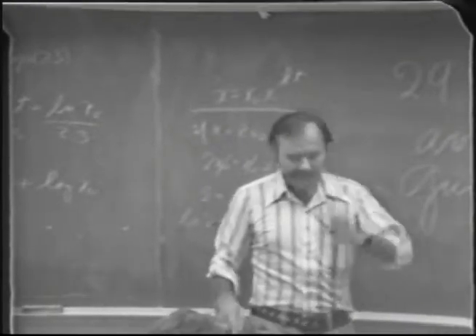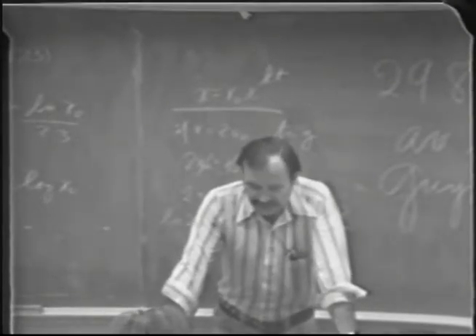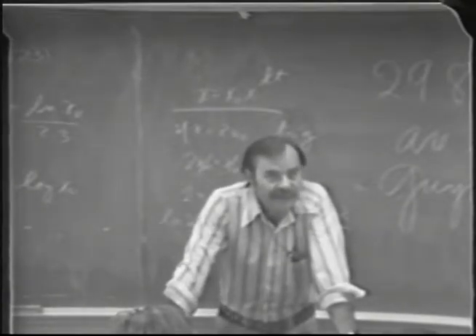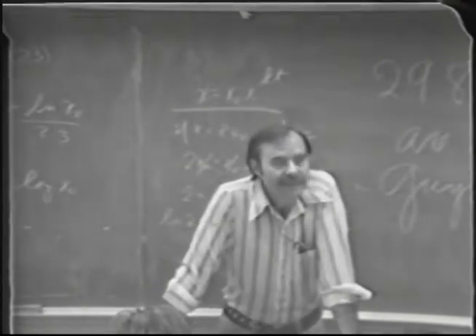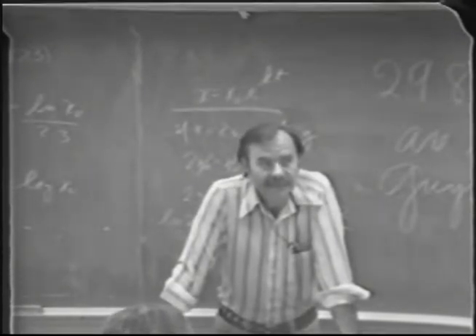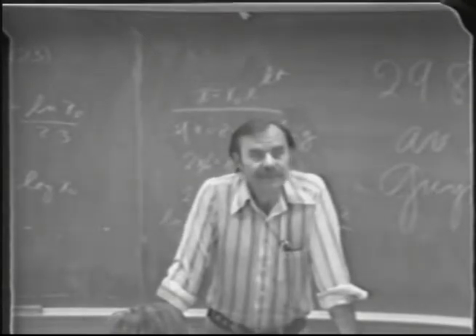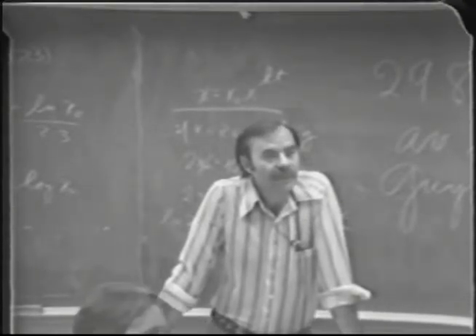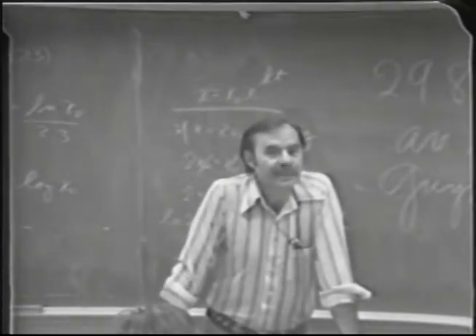A couple more announcements: next Thursday there's a special function for Dr. Amerine in the evening, and we're going to have our tasting. Would people in the afternoon/evening section mind if we started at 6 rather than 7? That's a week from today. How about 5 to 7? Outside of Debbie, is there anybody who would mind coming at 6 rather than 7?